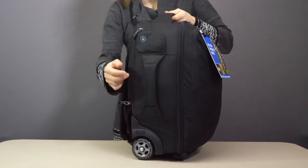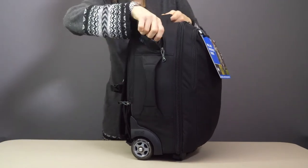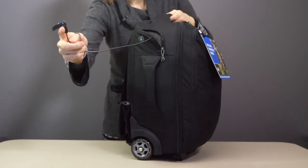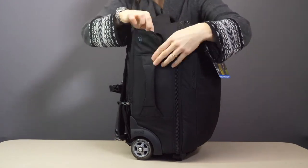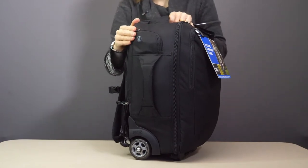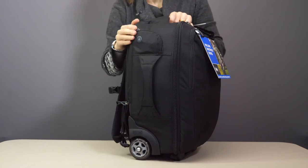Now you'll notice on the side here there's a little pocket, and inside is a security cable with a lock at the end. Now this is a deterrent — if someone wants to take your bag they'll be going off with it, but if you need to turn your back for a few minutes just to get that picture and know your bag's going to be there, then it's very handy.